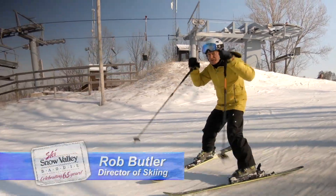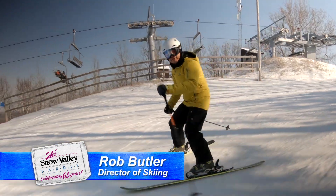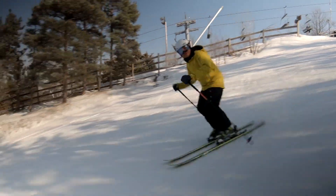So a couple ideas for you today about your pole plant. Is the pole plant important? It is, it still is. Especially if you're going to ski link turns, moguls, powder snow.